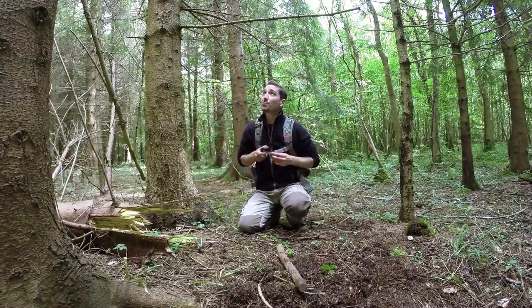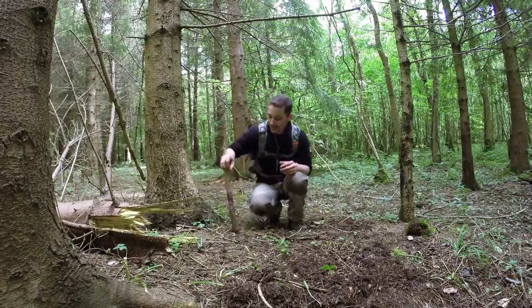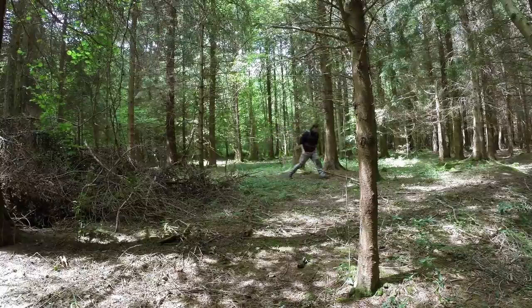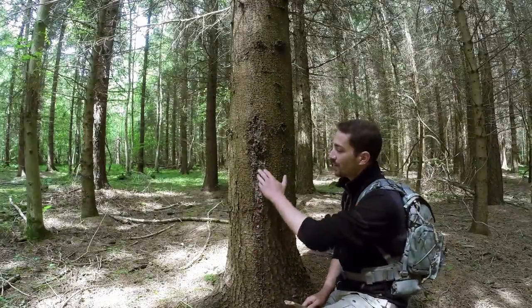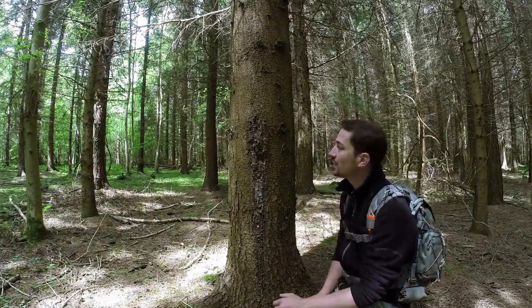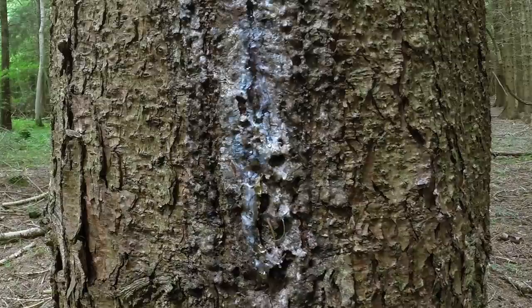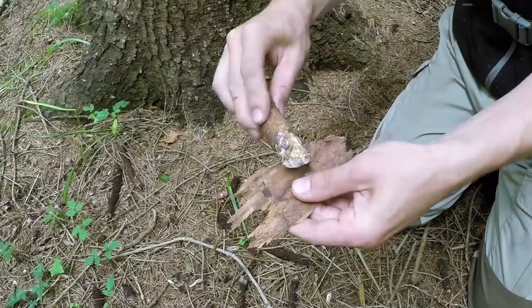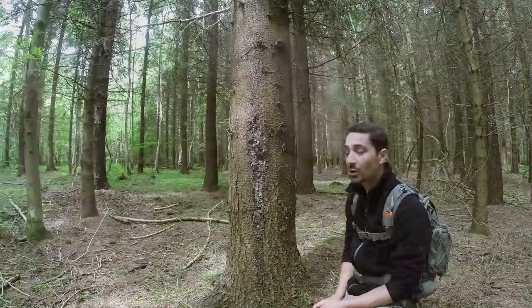Now we need some resin. Unfortunately the stuff on this tree is a bit too thin and dry, so I'm going to find one that's taken a bit of damage and gather more. You can see on this tree that it's taken damage at some stage and it's attempting to heal itself by pushing sap out, which hardens on the surface. It often looks very scabby and black when old, but when fresh you'll see it running down and dripping. Whether the resin is old or new, that's what we're looking for to make our pitch glue. When it's fresh it's very sticky and hard to get off, but when dry you can just peel little bits off like crumbs.